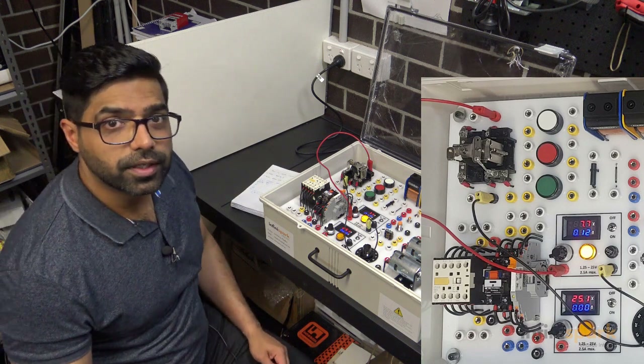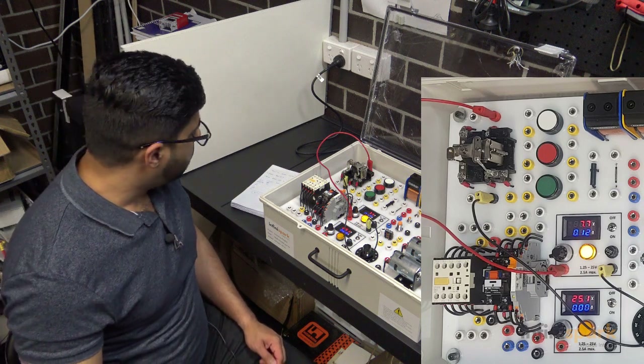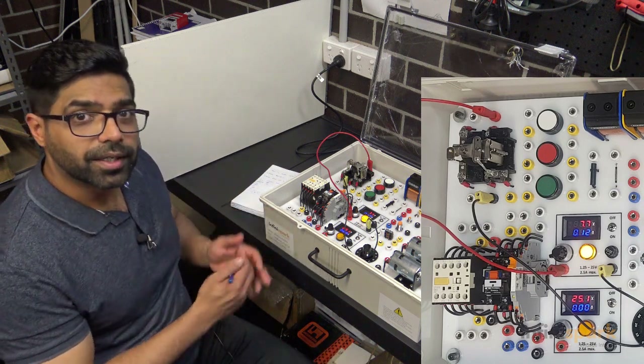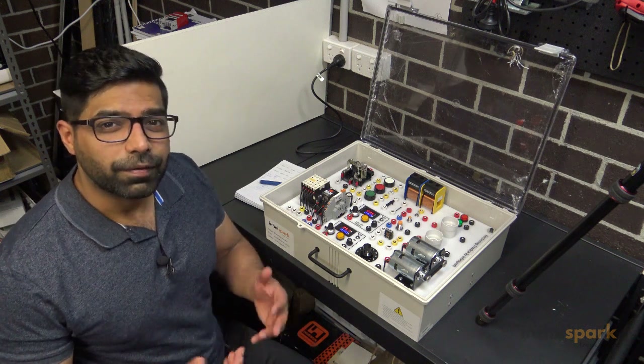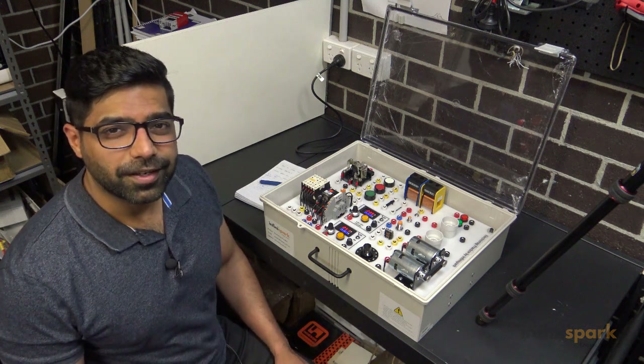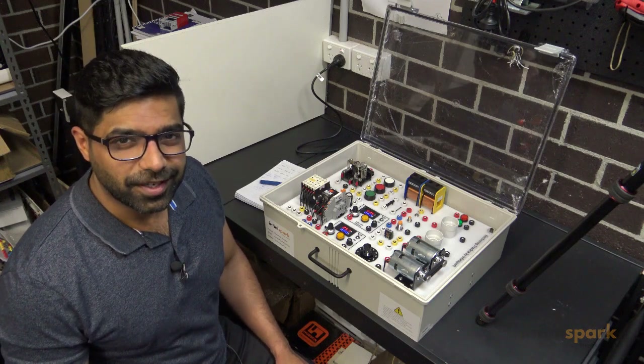The datasheet said 80%, which was around 9.6 volts, but as you can see in this case the practicality is slightly different. I hope all this made sense. If you found this video useful please like it, and if you want regular updates of my videos please subscribe. Thanks for watching.